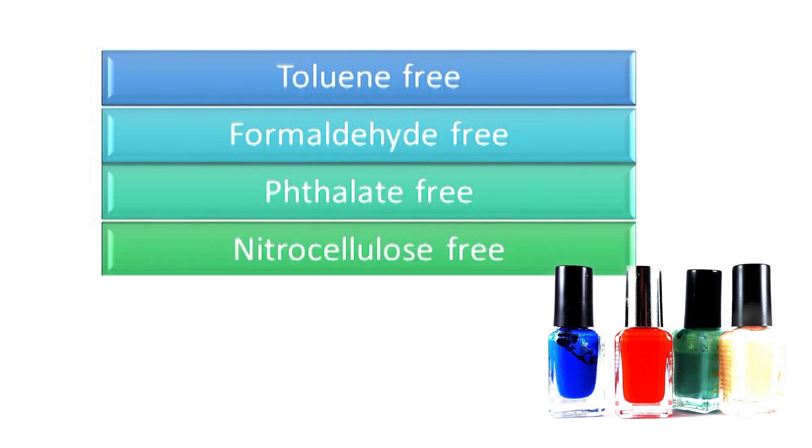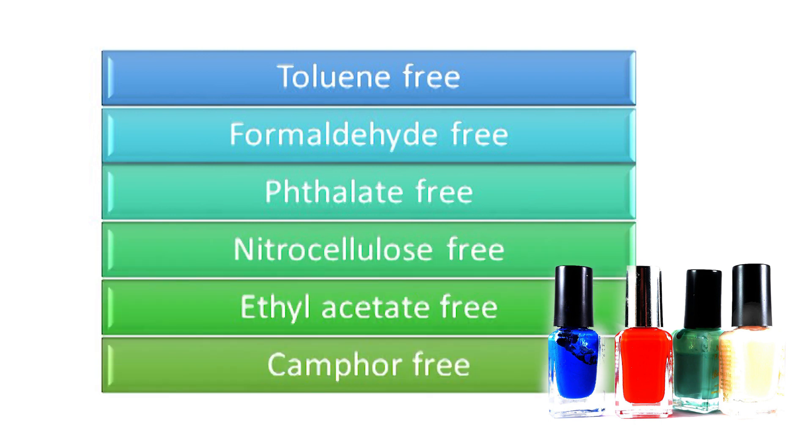They can also claim phthalate-free, nitrocellulose-free, ethyl acetate-free, and camphor-free. Remember there are very clear restrictions over many of these ingredients and some are also prohibited for use in cosmetic products. But you'll still see a lot of these free-from claims in the marketplace because they help make a consumer think they're making a safer cosmetic choice — even though many of these ingredients aren't used in cosmetics anymore anyway.